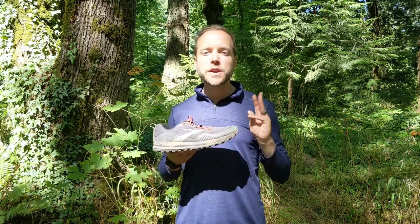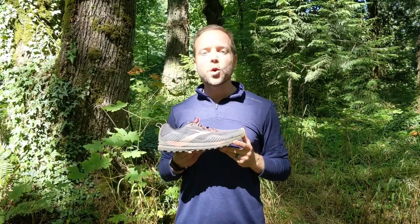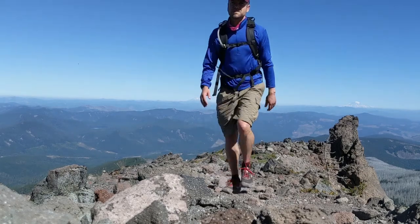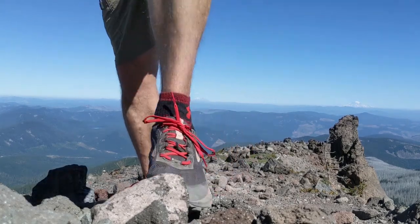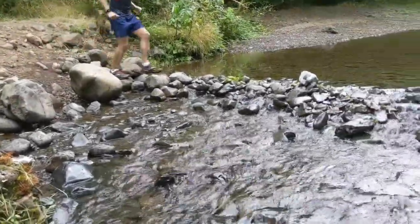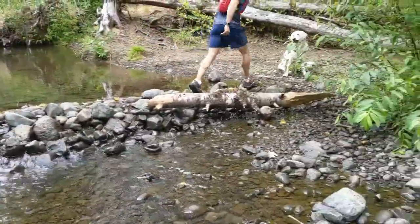I approached this review with three questions in mind, knowing that this is a trail running shoe that has been one of the standard bearers of the footwear community for several years. First: how will this shoe do as a daily trail running shoe? Second: knowing that many backpackers and long-distance hikers have converted from the hiking boot to the trail running shoe, how would this shoe do as a trail hiker? Third: with the Gore-Tex treatment on this GTX model, how will it handle wet and sloppy conditions on the trail?